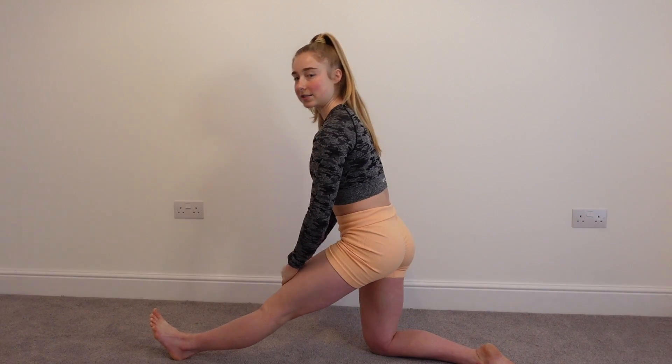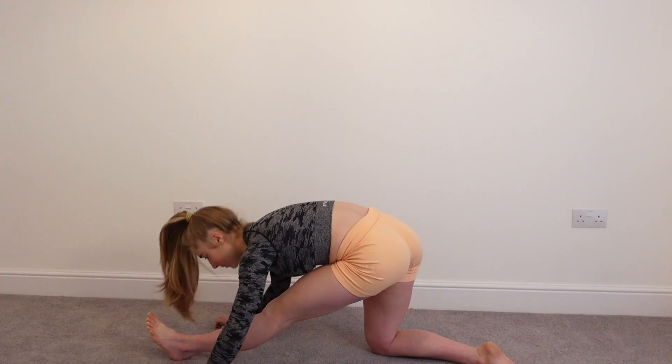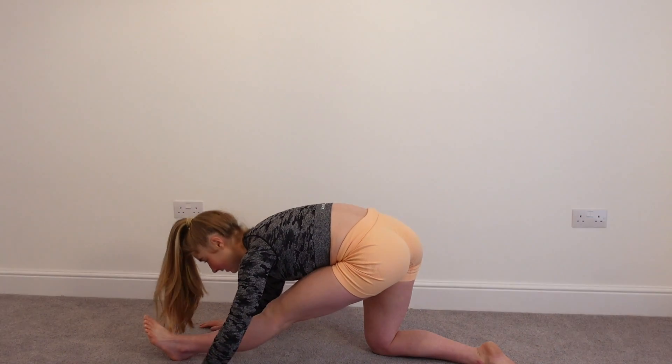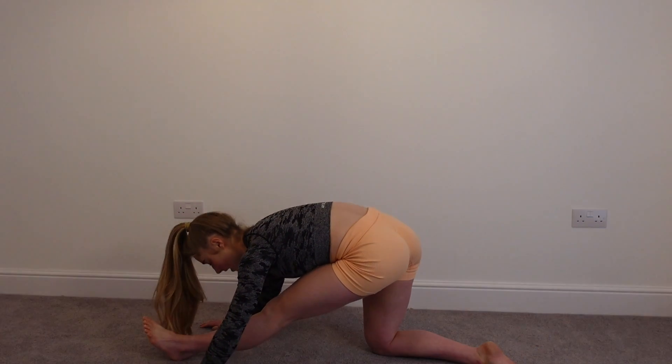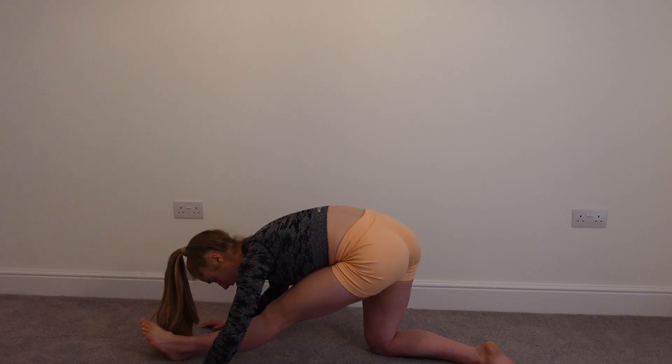And then we're going to come into a reverse low lunge, straightening that front leg, chest down towards the front leg. I'm going to give you 10 little pulses — bring your chest a little bit closer to the foot and the leg. 1, 2, 3, 4, 5, 6, 7, 8, 9, 10.